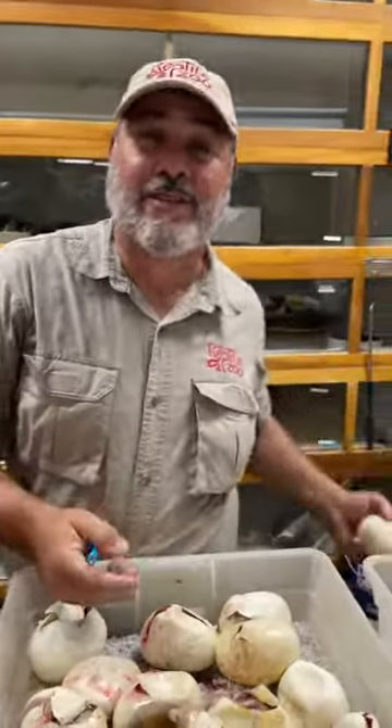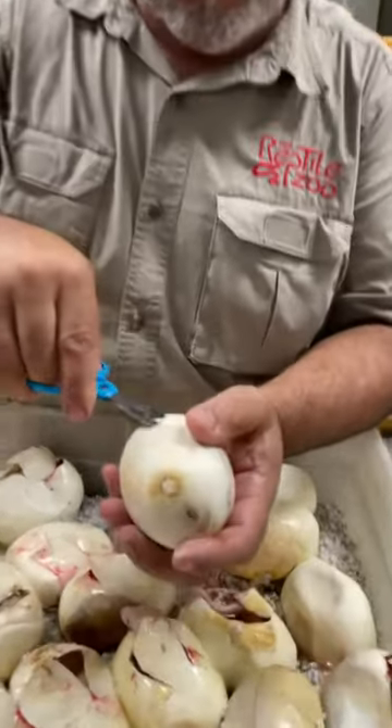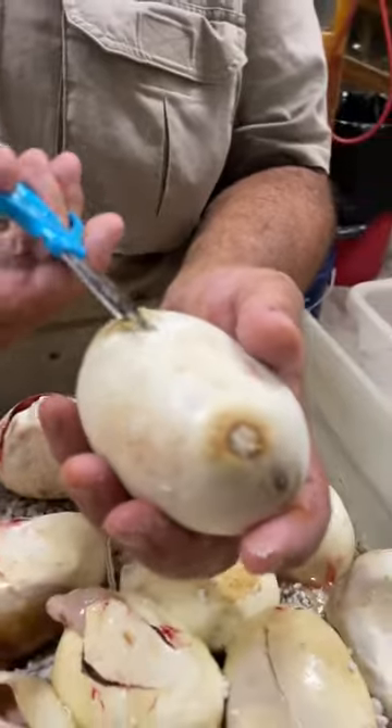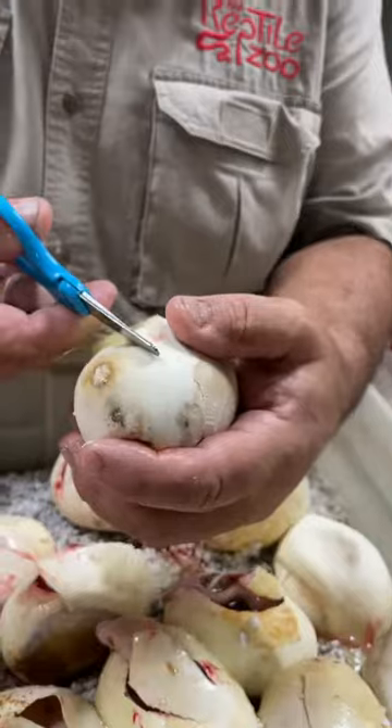These eggs are literally like leather — they're not like regular eggs. I mean, I could throw this around, bounce it around, and that snake would still not come out. So that's why you've got to cut it. You can see there's actually some pressure in some of these; sometimes they shrink up because they start absorbing stuff inside.